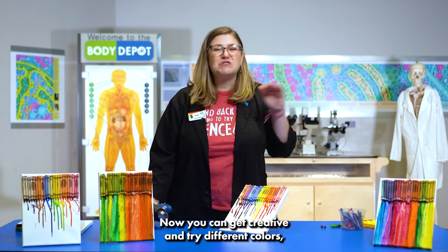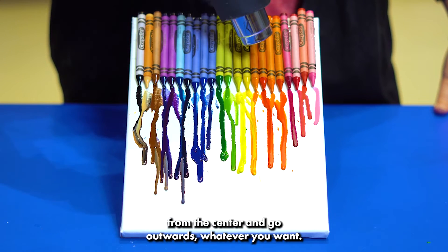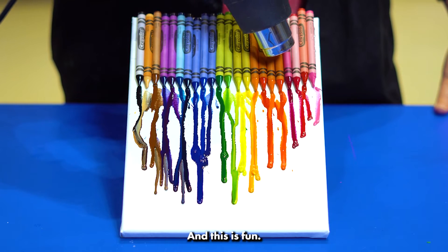Now you can get creative and try different colors, try different directions — heck, you could even try from the center and go outwards, whatever you want. This is your art and this is fun.